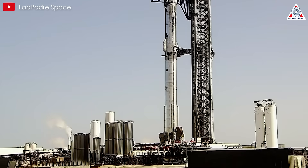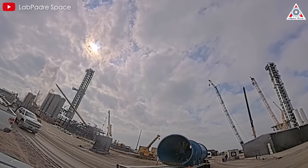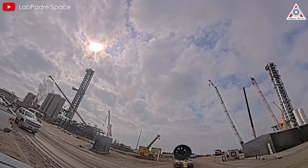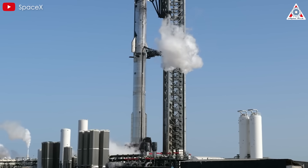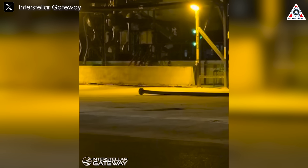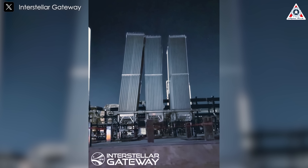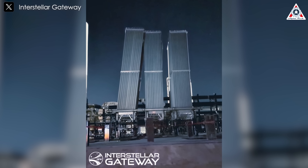However, another component wasn't as fortunate — the GSE. The GSE typically includes critical systems such as fuel supply lines, structural supports, sensors, and other hardware necessary for pre-launch and post-launch operations. This crucial component was reported to be damaged after the flight. Debris was scattered around the launch site vicinity. Some structures were displaced or warped, notably a vaporizer that tilted significantly to one side.